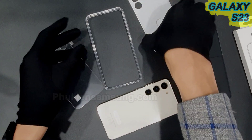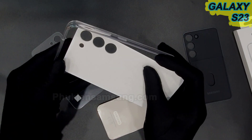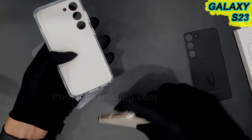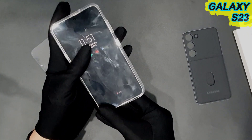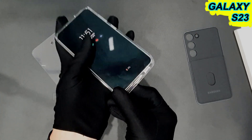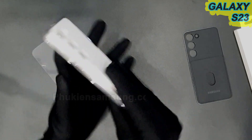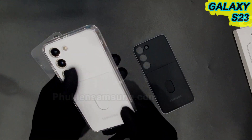Mình sẽ lấy cái lưng này, lật ngược cái lưng cho vào trong cái khung, rồi sau đó chúng ta lấy điện thoại lắp vào thôi, rất là đơn giản. Chúng ta có thể thay đổi màu của máy một cách dễ dàng, chỉ cần lắp cái màu khác vào là ok.